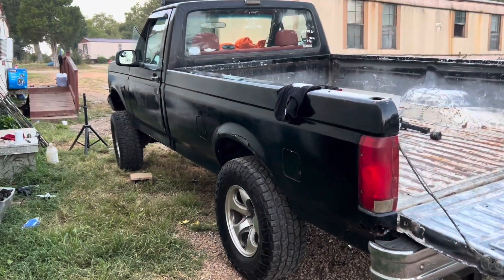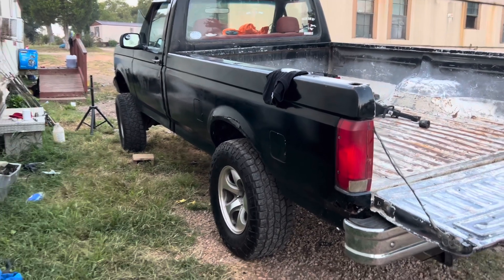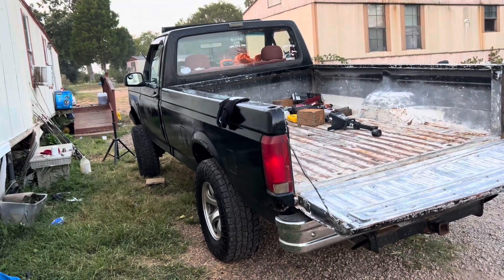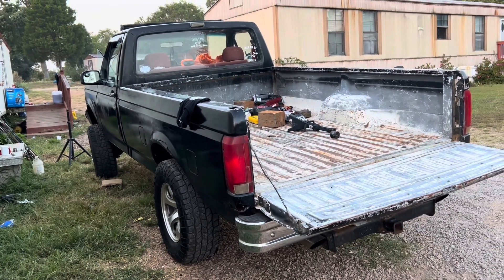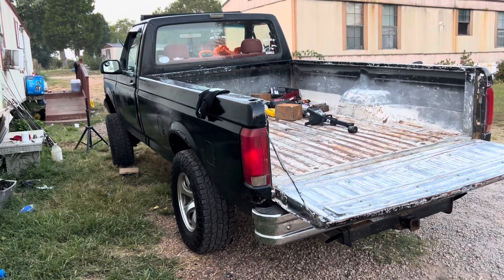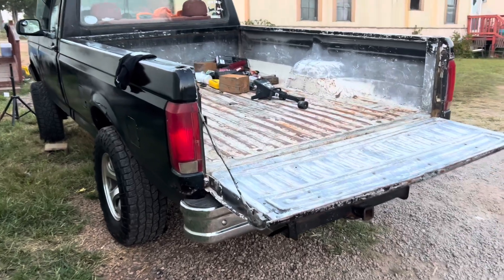I'm gonna need a hellacious alignment. I got positive camber right now. On the forward, you gotta get them camber bushings in. You can do it at home, but that's too much for me. Honestly. But this thing's gonna be shit in the brick. I'm just ready to put the other side on and get it done with.